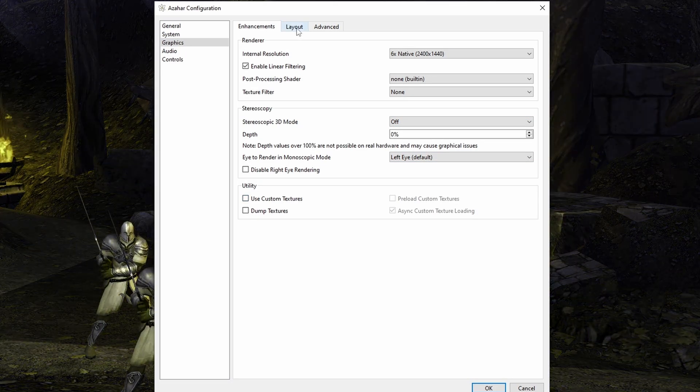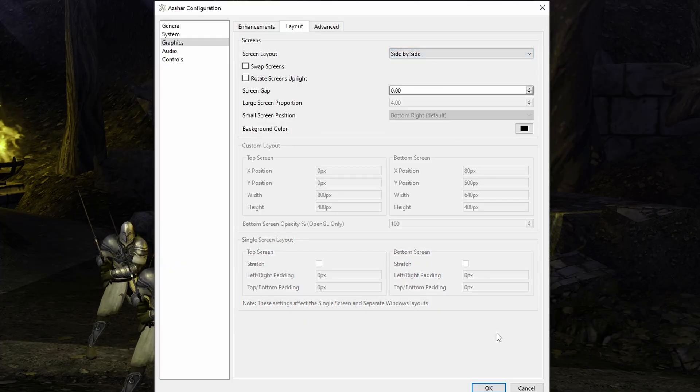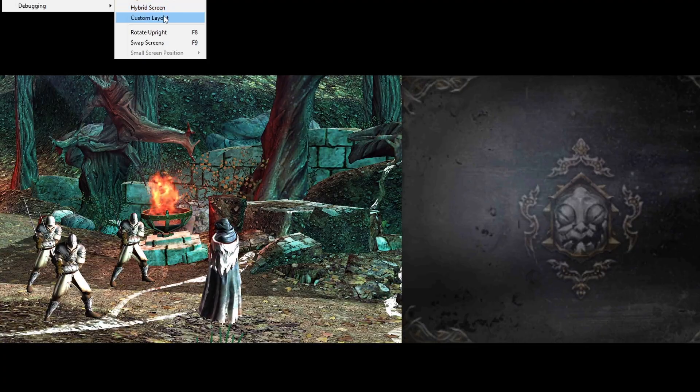When it comes to loading up a file, you can do that from anywhere on your system — there is no dedicated folder for Azahar and the games. Just pop them wherever you want. You also have a View option at the top menu, but you can change the view and screens around as well in the actual emulation configuration.